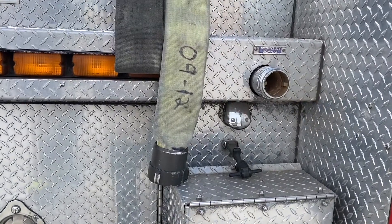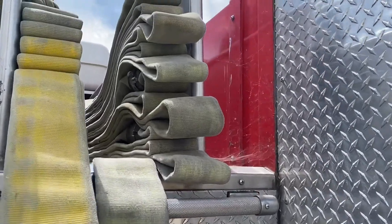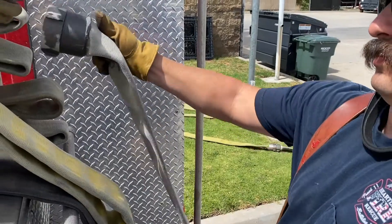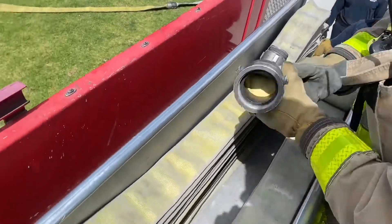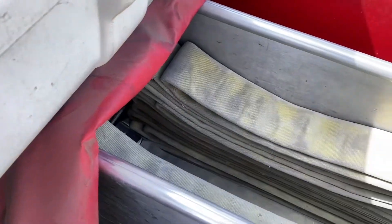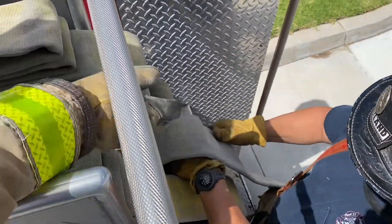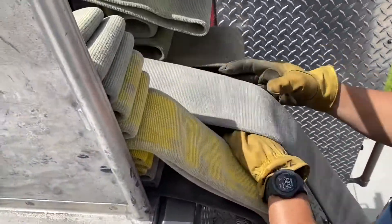When finished loading, the right-hand stack should look like this. We'll now load the center stack by taking the female coupling all the way back to the back of the hose bed. It's important to note that this should not be connected to any plumbing whatsoever. The center and right stack are considered trunk lines, so it's a dead load — not connected to any plumbing at all. Since we bedded a coupling, we'll make an indicator fold and load this stack just as we did the right stack right next to it.